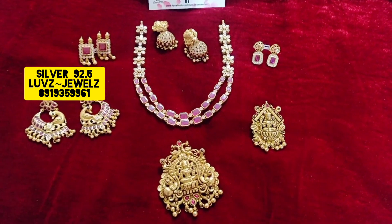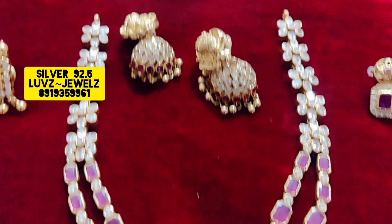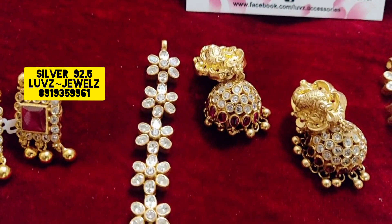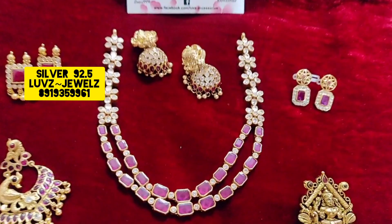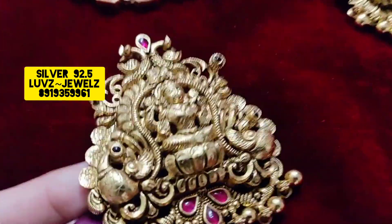Hi, hello, namaste! Welcome to Love's Collection. It is a beautiful concept — a multiple touch, meaning we have accessories. This is a beautiful two-layer chain, a simple two-layer chain.